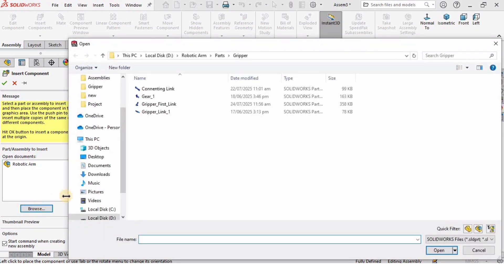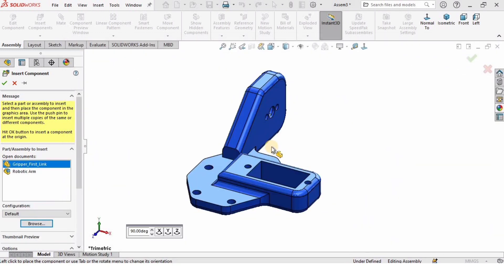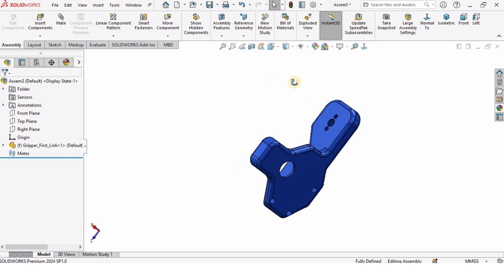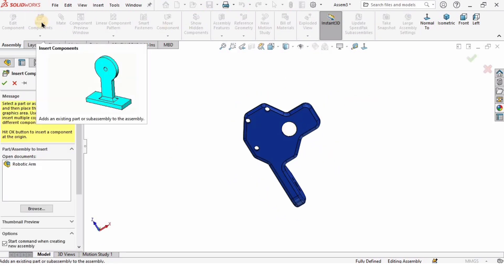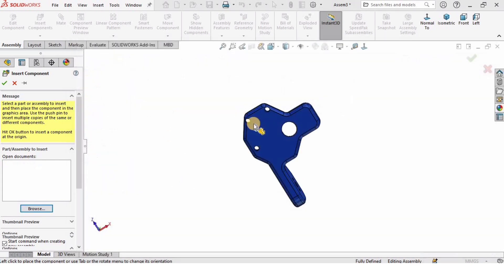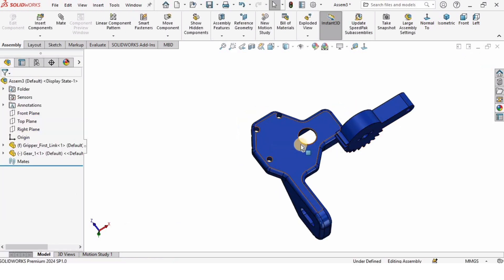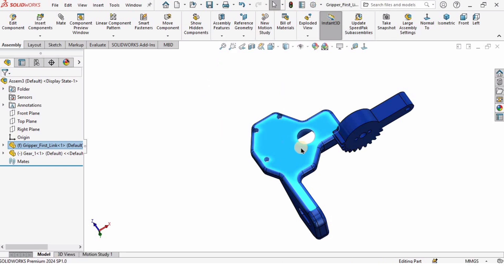I'll click on Insert Component, then click Browse. This is the folder with the parts we have created. I'm going to open the part called 'robotic base link' — this is the part I have already modeled. Now I will click on Insert Component again, click Browse, and this time I will select Gear 1, which is the part we modeled in the previous video.